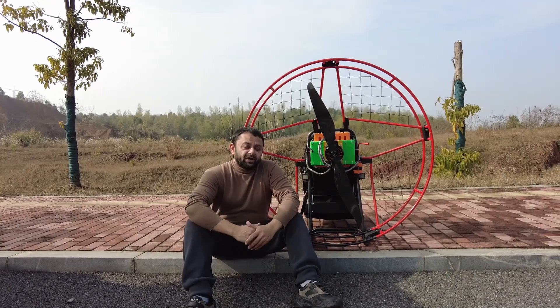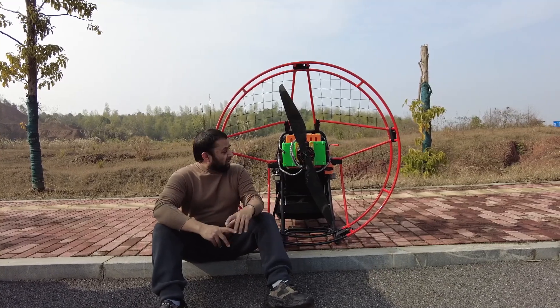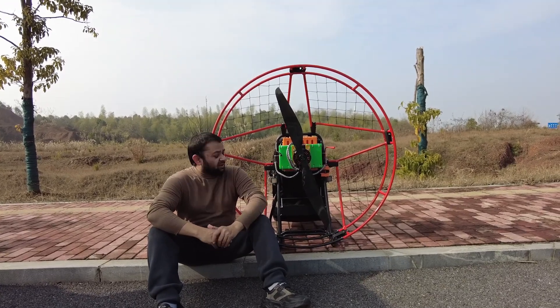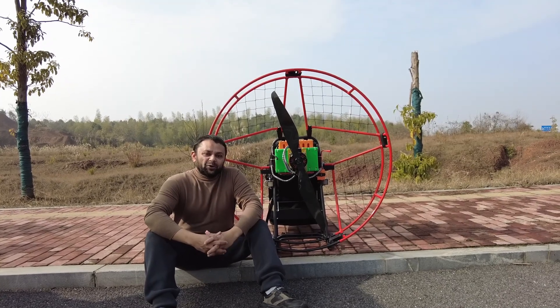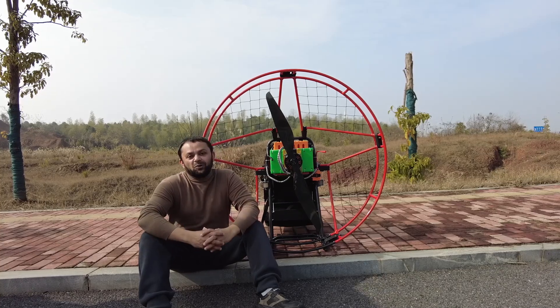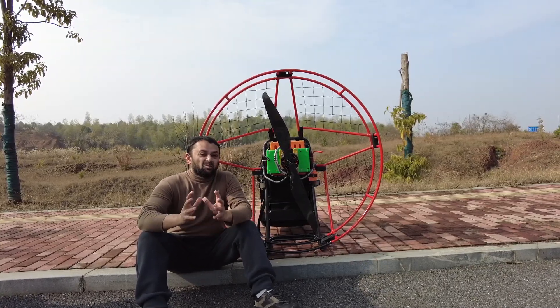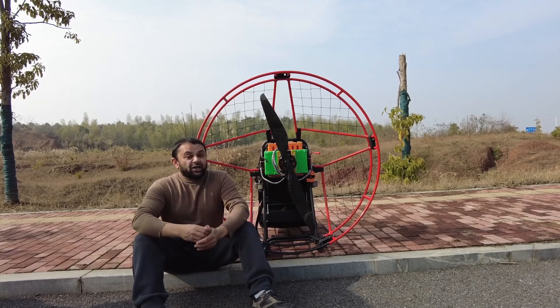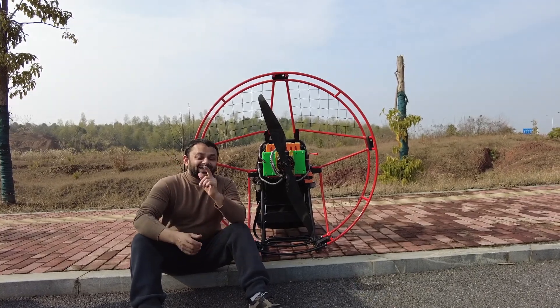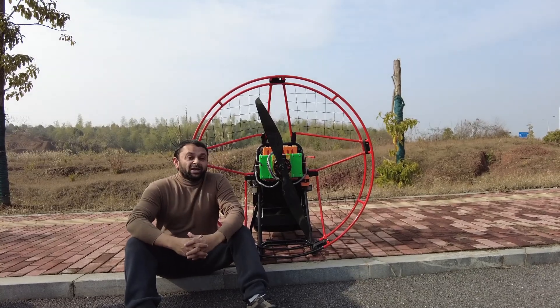Welcome to the ground testing — the very first ground testing of an eGlide V4 electric paramotor. This right here is a PNP, plug-and-play combo that you can use to convert any gasoline engine paramotor frame into electric within five minutes, even on the field. I'll give you a demonstration of that in this video as well.